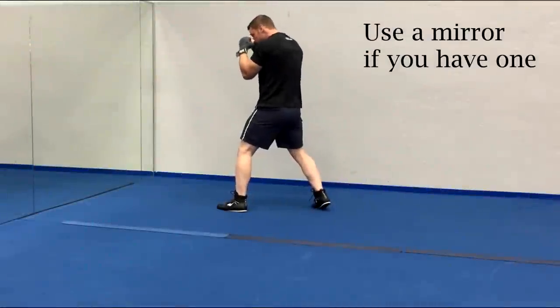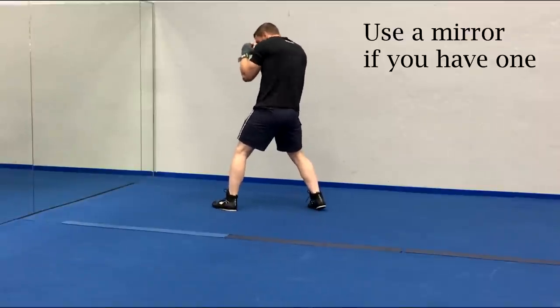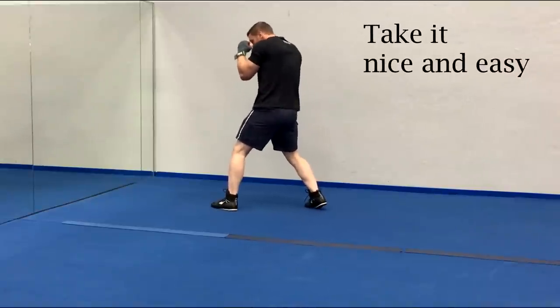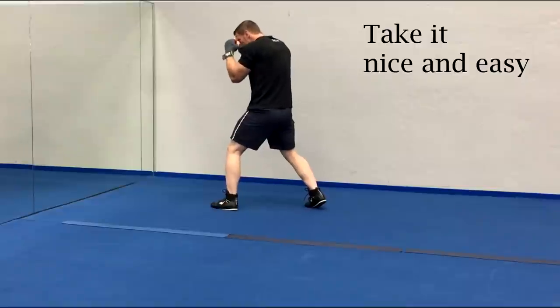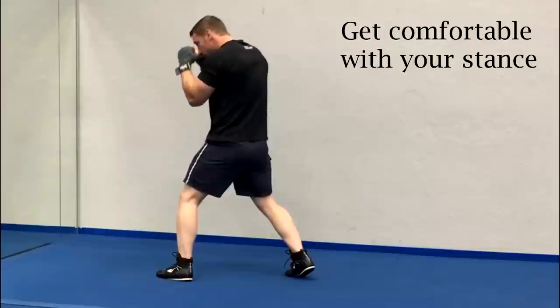Traditionally people did use their shadow to shadow box, but your shadow will be dependent on the available light. You may want to begin by using a mirror instead. In the beginning I'm not looking to be powerful or explosive. Start off by facing the mirror and assuming your proper boxing stance. I'll leave a link to that in the description below as well.